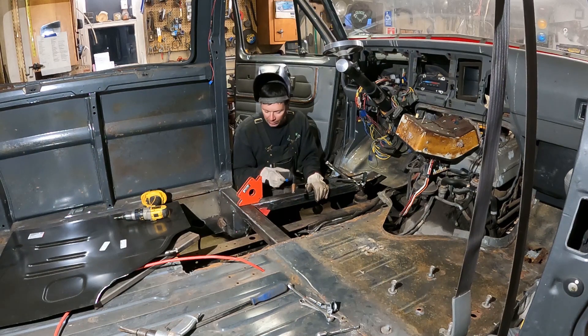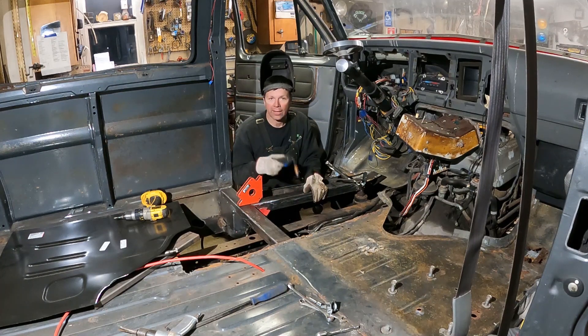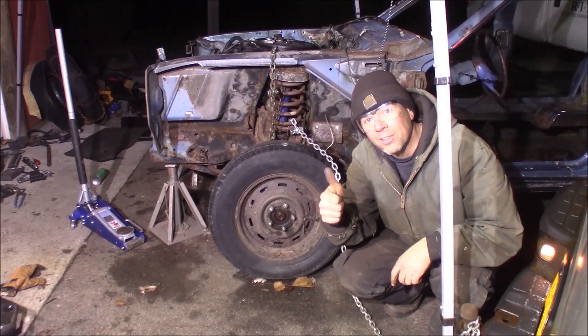All right, this is Donnelly Quick Speed Shop. I'm back working on my Ford Econoline boogie van project. I'm in here working on the floor, getting the braces done. I got the torch out, we're ready to weld. I'm a professional — don't try this at home.